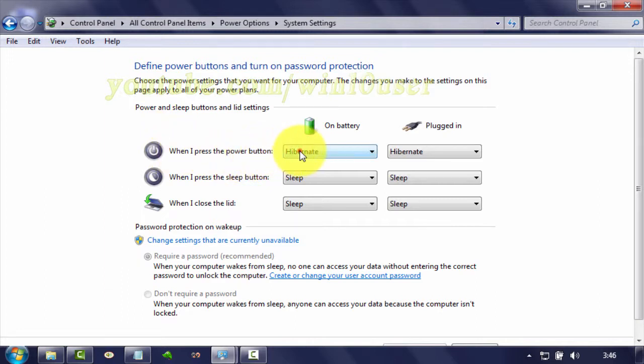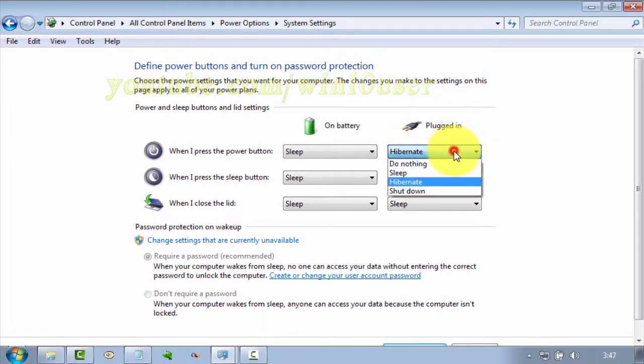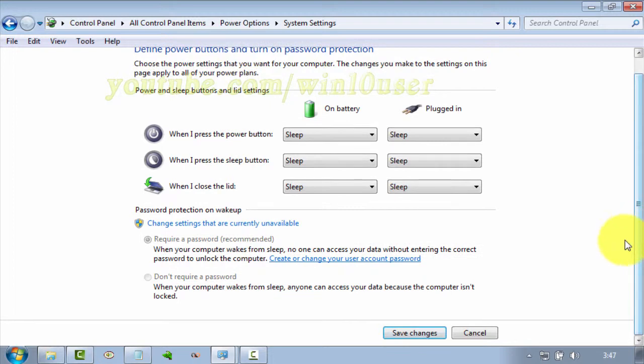You can select 'On battery' to set when your device is not connected to a charger, or 'Plugged in' when connected to a charger. Click Save Changes.